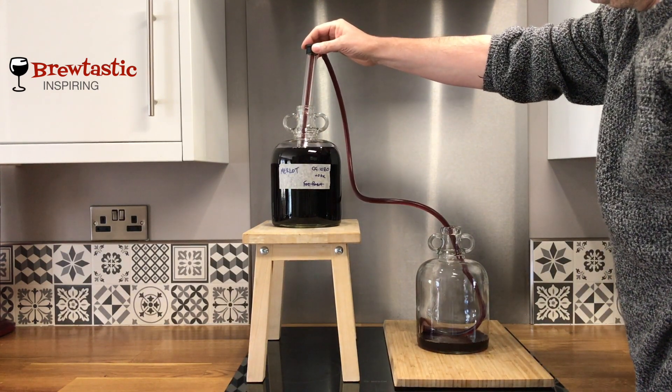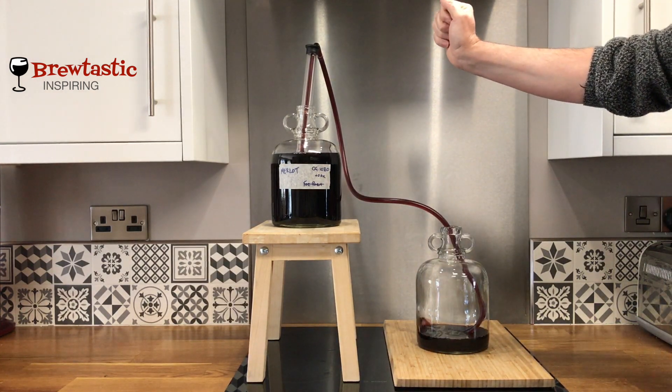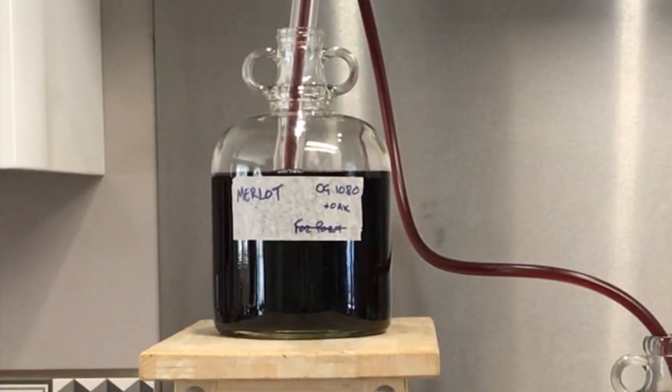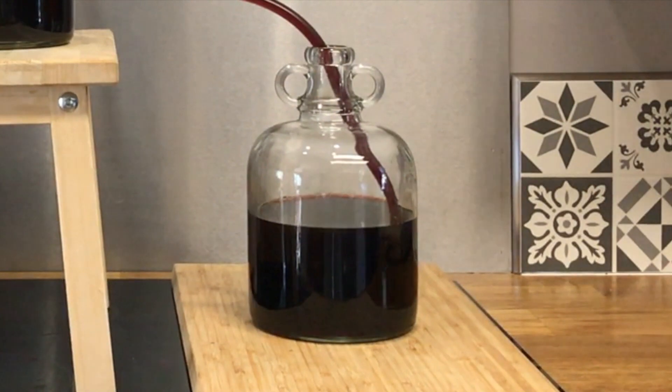Ordinarily we wouldn't disturb the sediment at the bottom while doing this, but I know there's no sediment so I can just leave it. Let's speed it up a bit. Down she goes and up she goes — it's as simple as that.